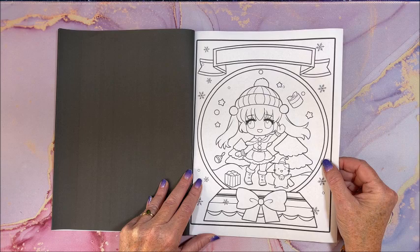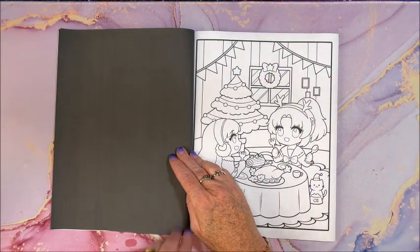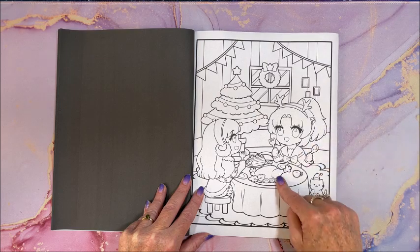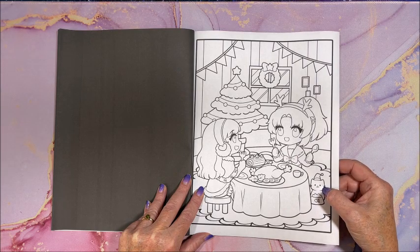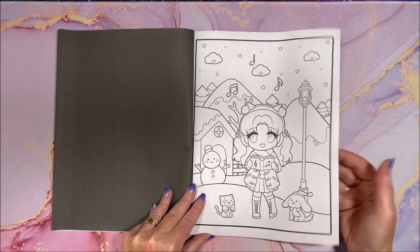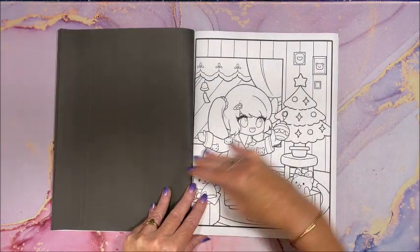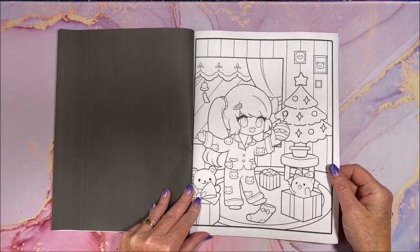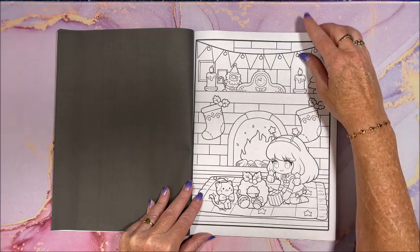Santa needed a helper. Now this could be for Thanksgiving — boy, Thanksgiving and Christmas. Look at the Christmas kitty! Christmas carols, ice skating — oh look at the PJs, that is adorable. She got a kitty for Christmas. April Amber must like drawing kitties.